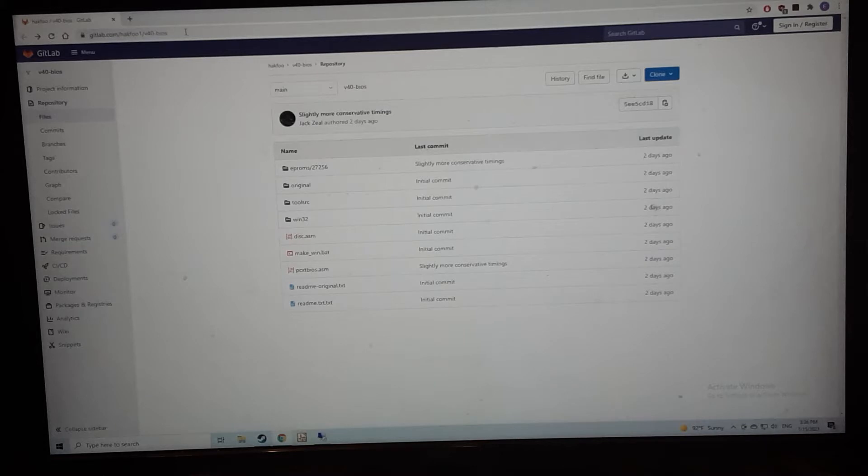What he's done, from what I understand, is taken a third-party BIOS that's available and added the V40 setup code, and then added the USB boot capabilities. He actually improved on the USB where mine is right now read-only — his will do write as well.